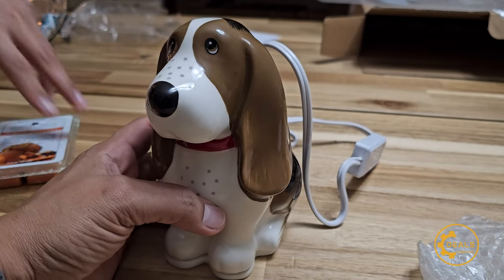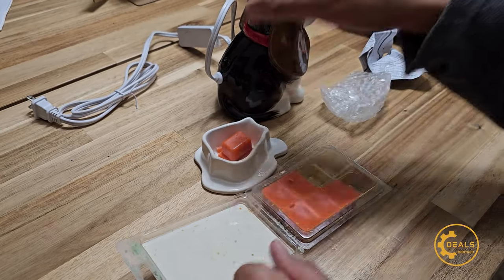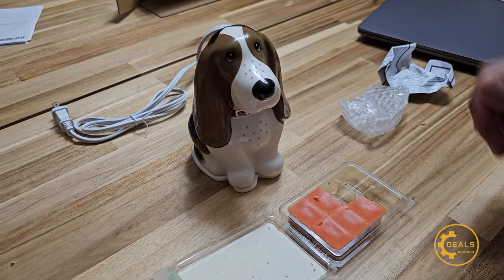Let me go find some scented wax and let's turn it on. I'm just going to do one. Let me find a socket and plug it in.